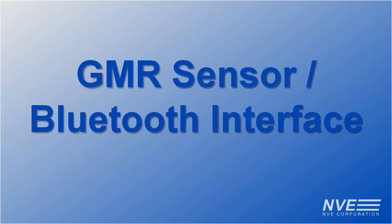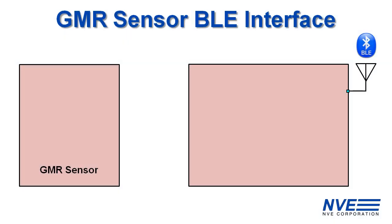Hello, today we're demonstrating a Bluetooth Low Energy or BLE connection to a GMR sensor. BLE is ideal for wireless sensor links for industrial control or security systems.